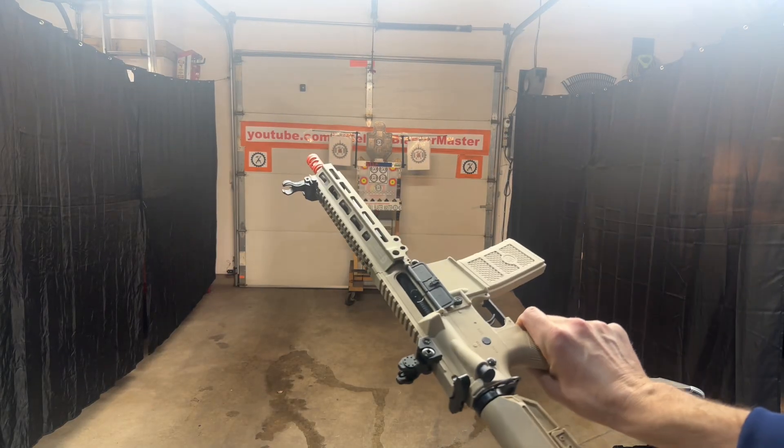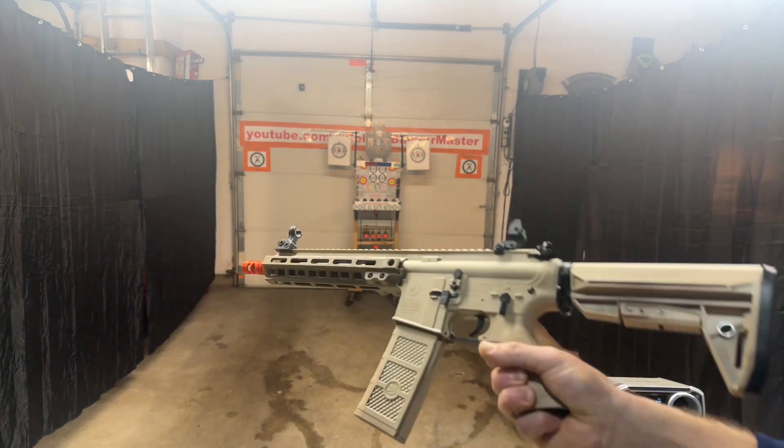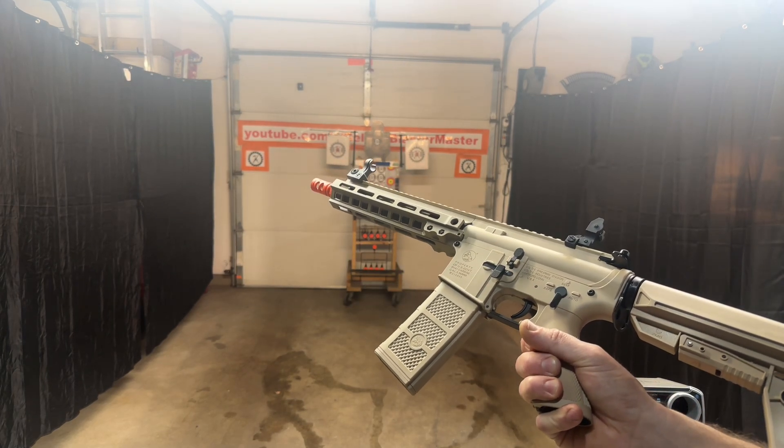Here we've got the new Emmerbu MK8. This is the new V2 gearbox version. It's got metal gears, an upgraded 1.2 spring, an upgraded high-speed long-shaft motor, 11.1 volt battery, and a metal inner barrel.